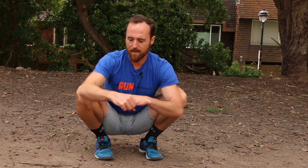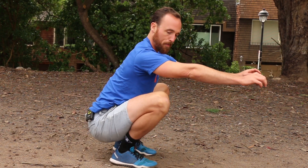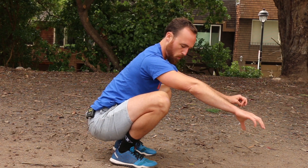Number one, I need to have a lot of range in this hip — right now we're testing full flexion and something called external rotation where the knees push out. Can I sit in this position with my back pretty straight? That's number one.